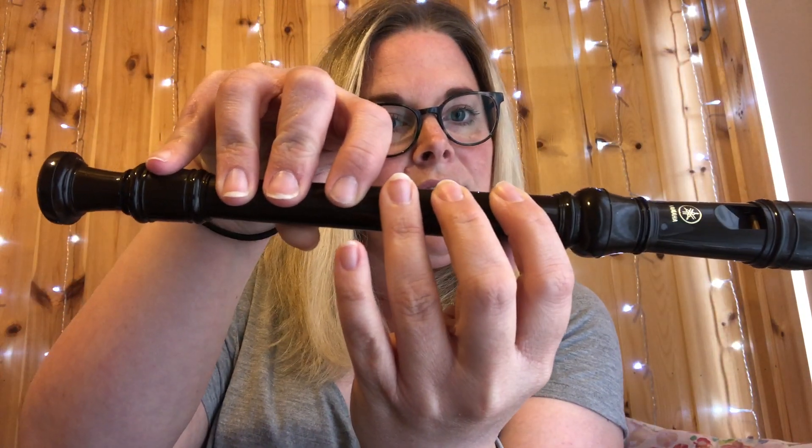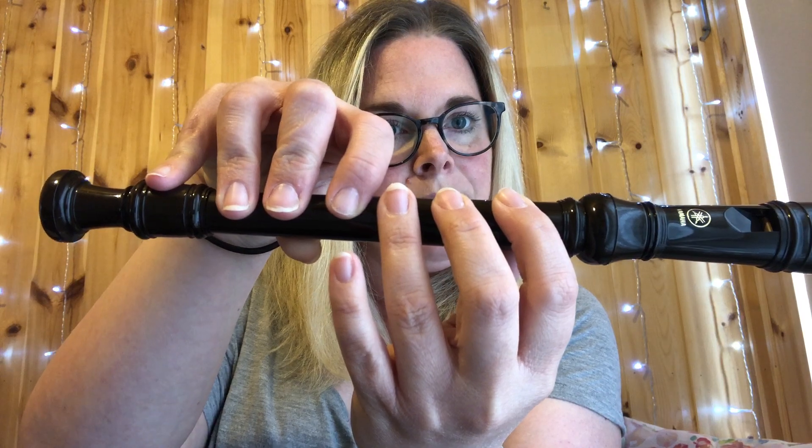Left hand, thumb over this hole, and then one, two, three fingers, with a floating little pinky finger. Then one, two, three, four fingers on the right hand. So this is how we put our fingers on the recorder. Here it is again: left hand L, thumb over the back, one two three, then one two three four.